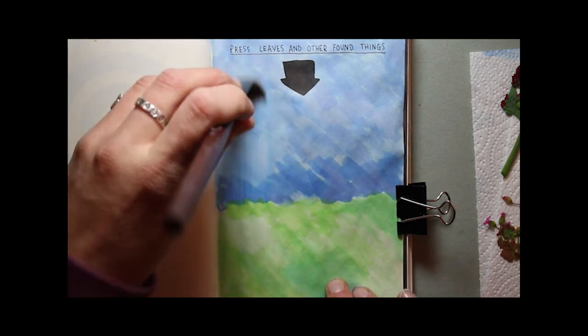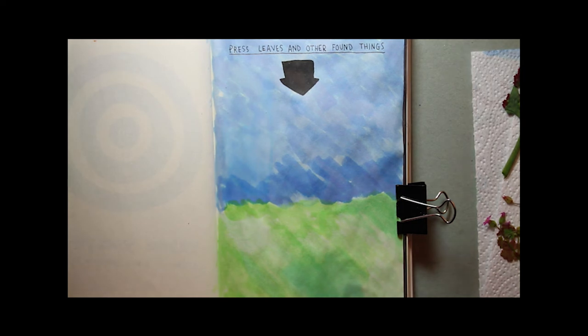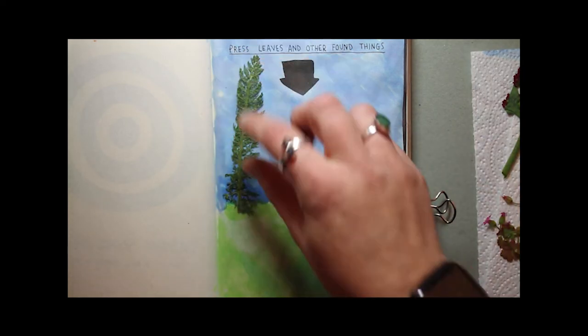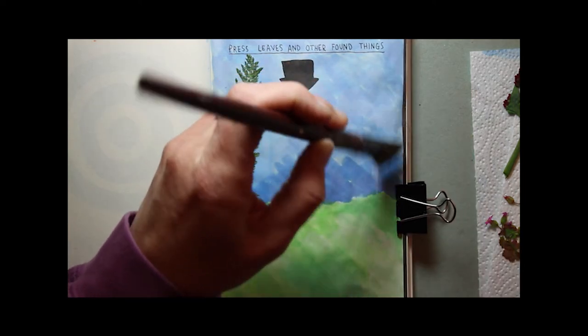But I do have a couple of bluebells, but they are Spanish bluebells, so they're invaders anyway. So I'm going to be using some PVA glue to stick all of the flowers and leaves down onto the page.